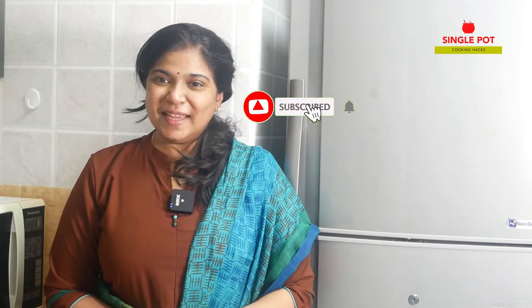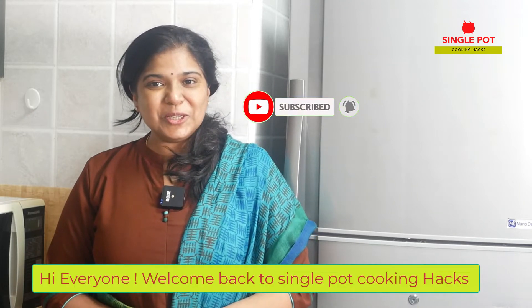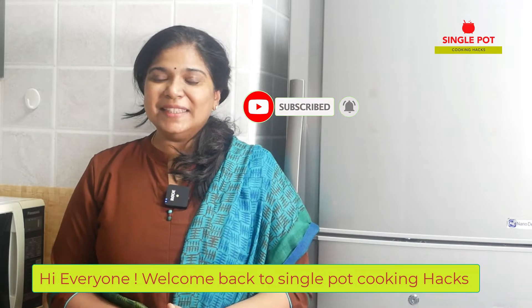Hi everyone! Welcome back to Single Port Cooking Hacks! Everyone is ready to cook — we are ready to cook all the time. Today we are making sweet corn chicken soup.